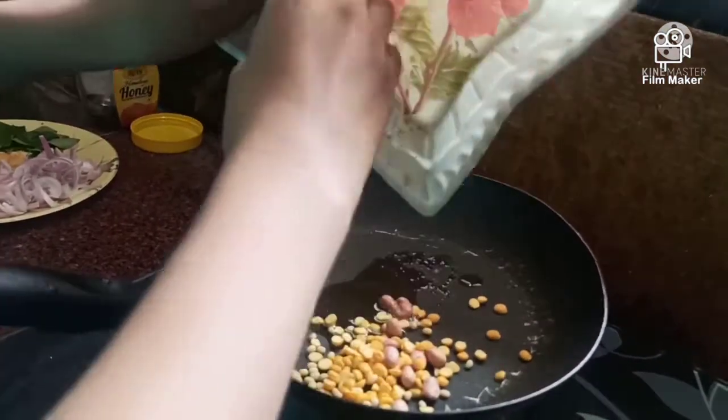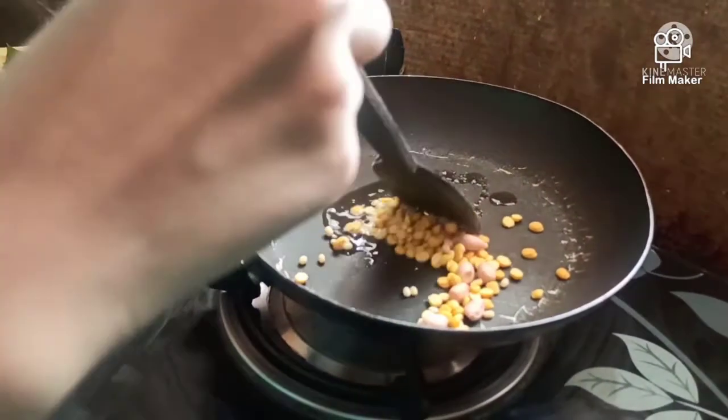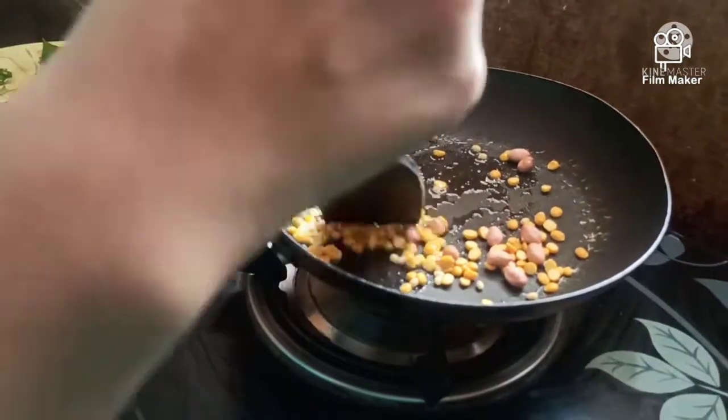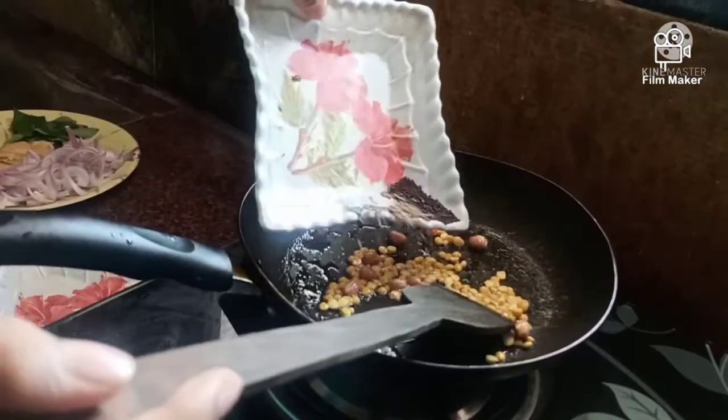It is done with honey, heavy like this. Put the oil in the pan. Friends, I am going to cut it in my face.